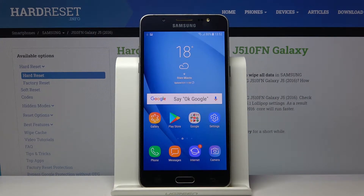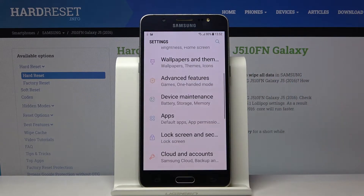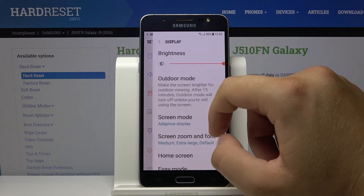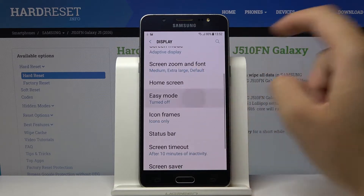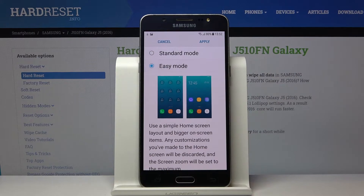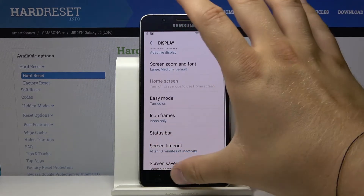Welcome. If you want to activate Easy Mode on your Samsung Galaxy J5 2016, first go to Settings, click on Display, scroll down, and click on Easy Mode. Select Easy Mode, then click Apply. Here is a preview of how it's going to look.